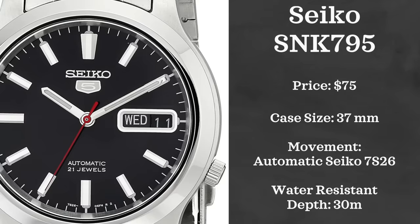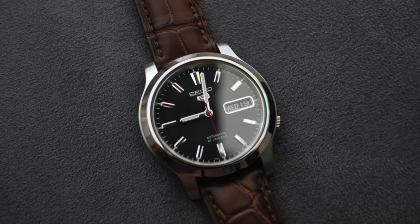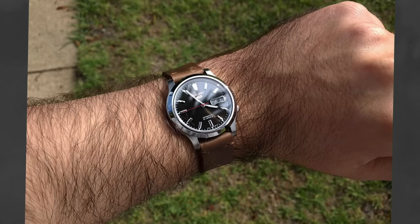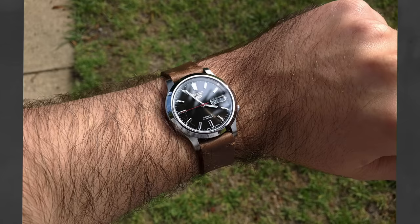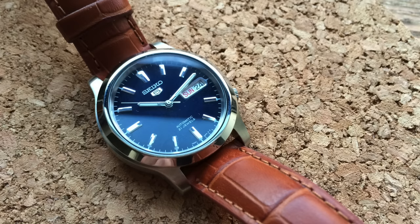Now jumping from dressy situations to more casual everyday watches, and the first is the Seiko SNK795. This watch comes in well under $100 from Seiko's 5 line. It comes with a 37mm case, is water resistant up to 30 meters, and is powered by Seiko's caliber 7S26 automatic movement. I wanted to include this watch because it offers incredible versatility — you could get away with it in more formal attire, but it's also right at home worn casually with a t-shirt and shorts, which is where I think it feels most at home.